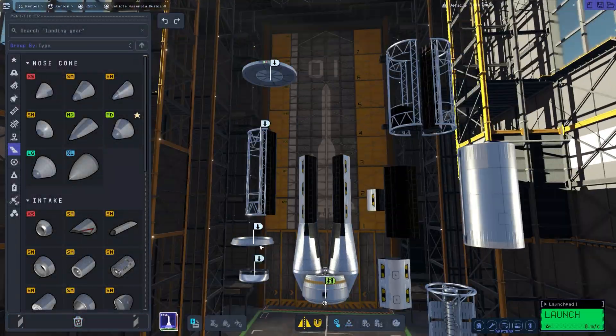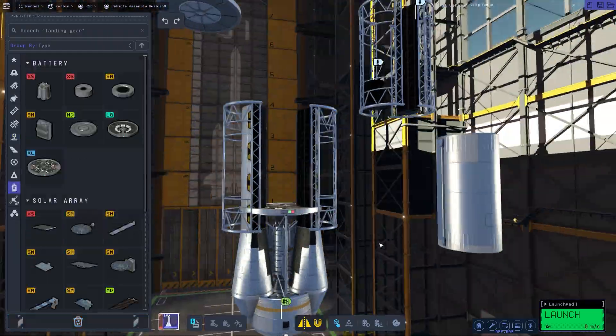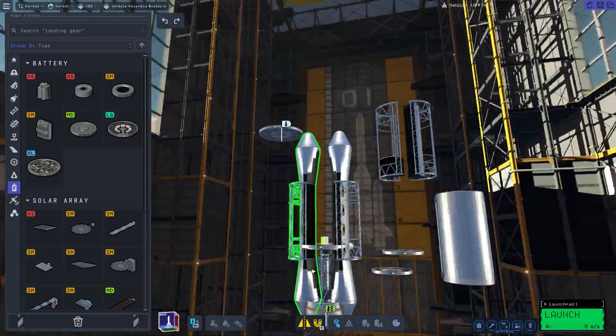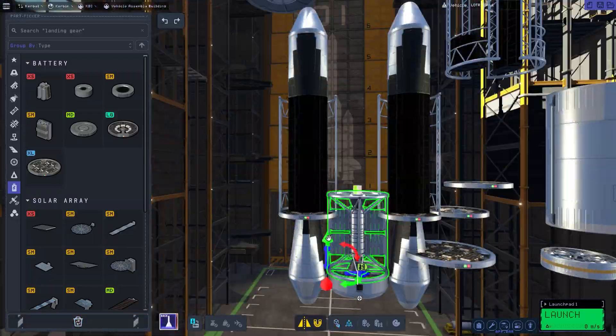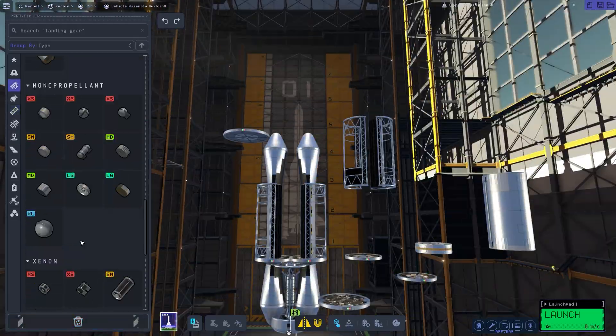Hello everybody and welcome back to another video. Today we are continuing on with our Dres space station build. This is part two and today we're building the very top part — or what we perceive to be the top part — of the space station itself.